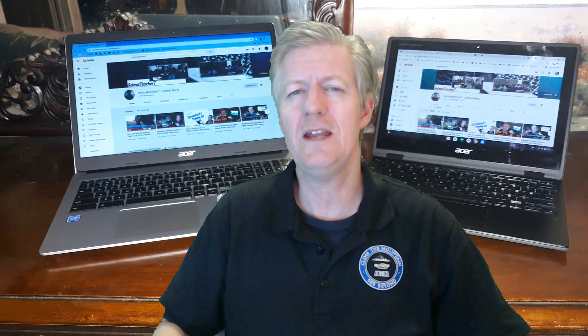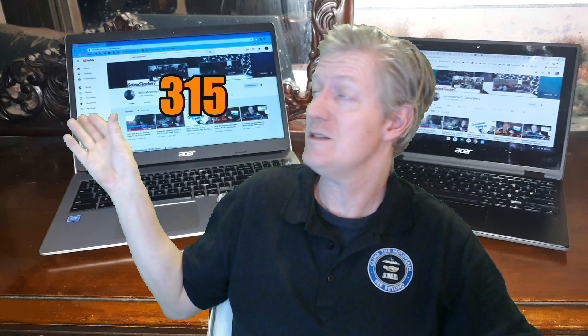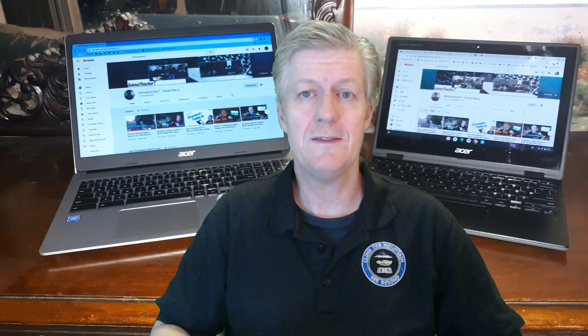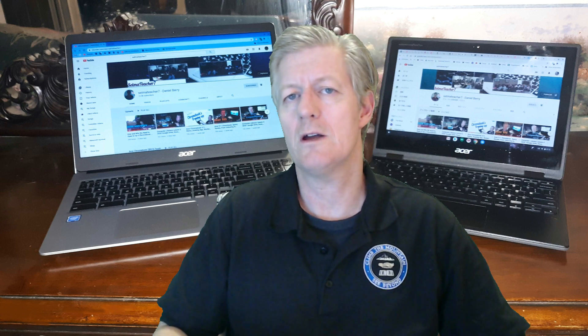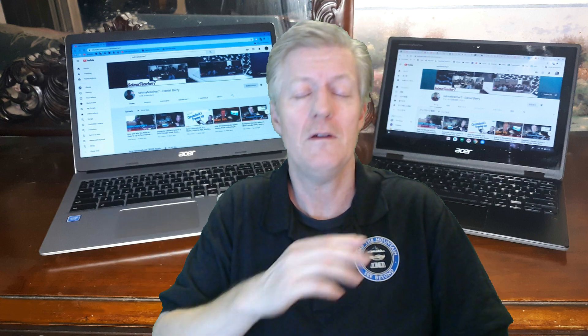So I'm Teacher 7, Mr. Berry here. Today we're going to be looking at the Acer Chromebook 315, which is a 15.6 inch Chromebook. We're going to be comparing that to the Acer Chromebook 511, which I did a quick review of about a few weeks ago. If you want to look at that review, I'll have a link up there at the top. Today we're going to be doing a quick unboxing of the 315, looking at the specifications, and then comparing those specifications to the 511.